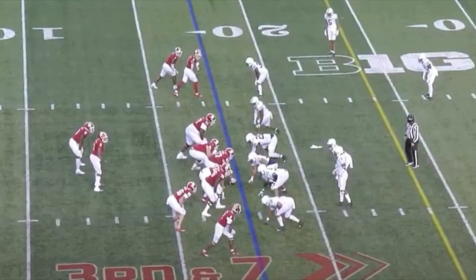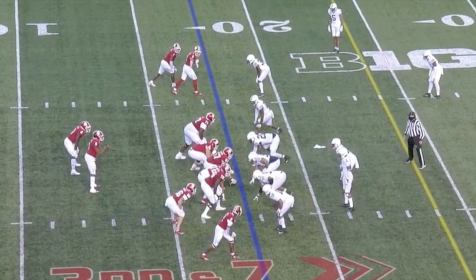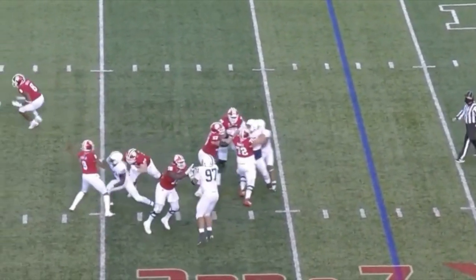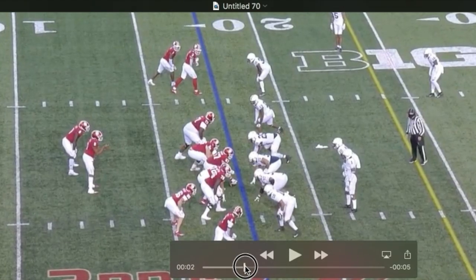There's a lot to talk about on this rush — good stuff and stuff he needs to work on. He's head-up over the guard, could be three-tech. In any case, he ends up engaged with the guard. He's going to pressure the quarterback into almost throwing an interception. He gets a hit on him — he's relentless here, getting after the quarterback.